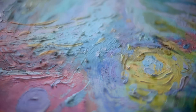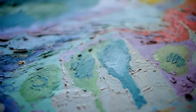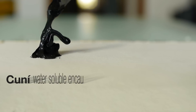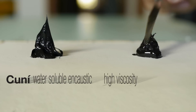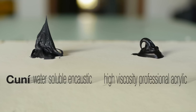A remarkable feature of Cuní water-soluble encaustic is the excellent retention of volume and stroke relief during drying. Works retain all the minute features of execution, such as the traces of the brush. Conducting a volume comparison between Cuní colors and acrylics, we see that after drying, the latter has lost some volume, whereas the encaustic remains unchanged.